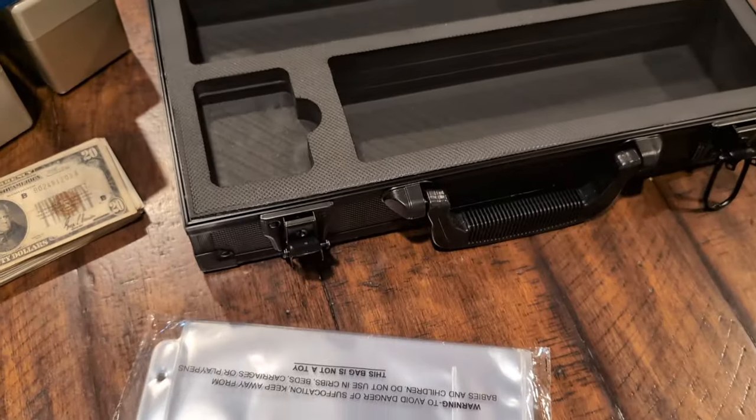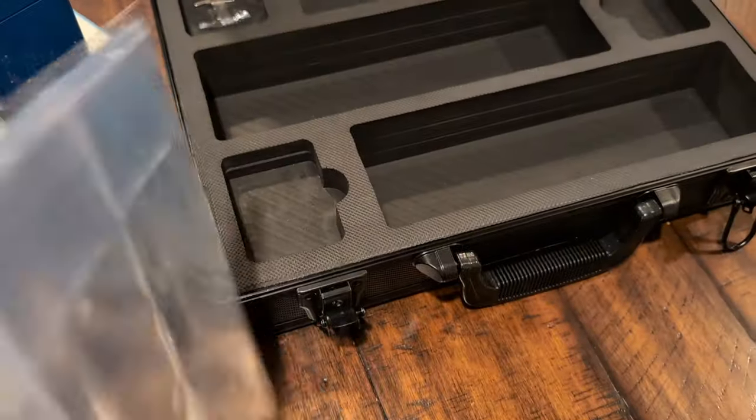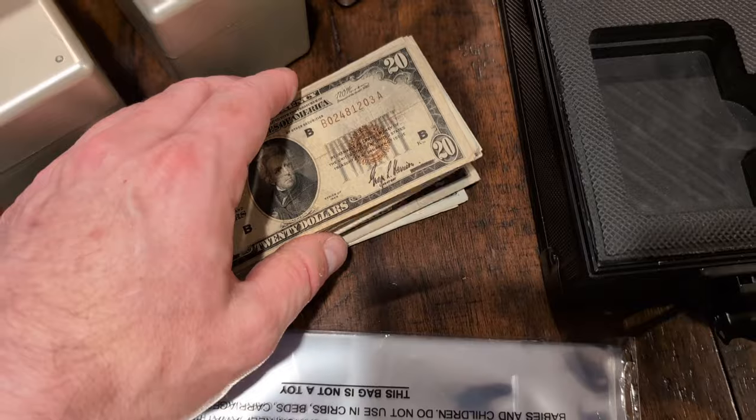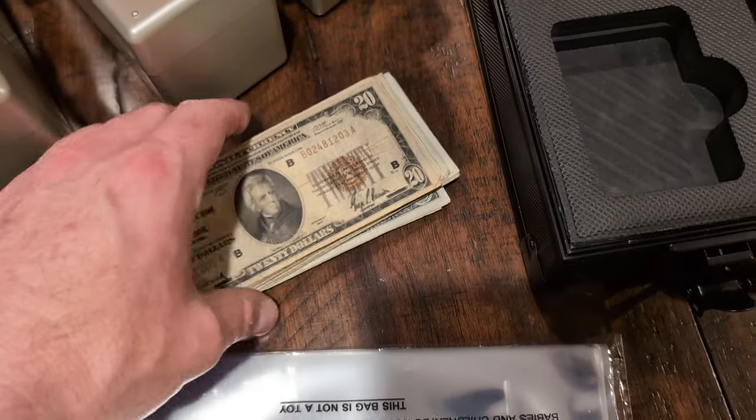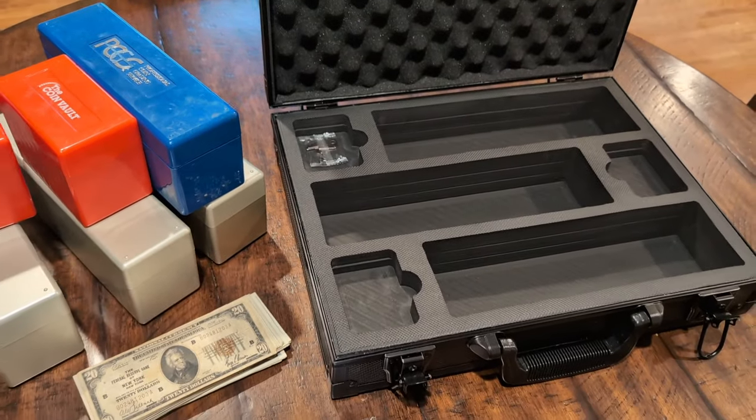And then I got these — I think these are BCW. Yeah, BCW. And this is four-pocket currency pages, just like any other collectible card page or whatever. And I'm going to load up the notes of the currency into these. I've got a binder for them.